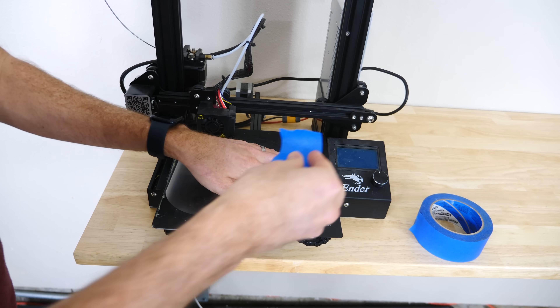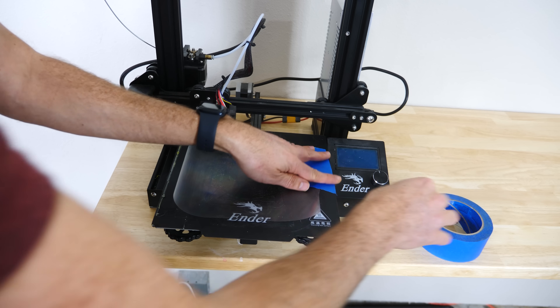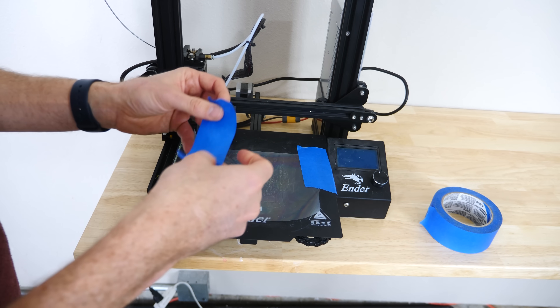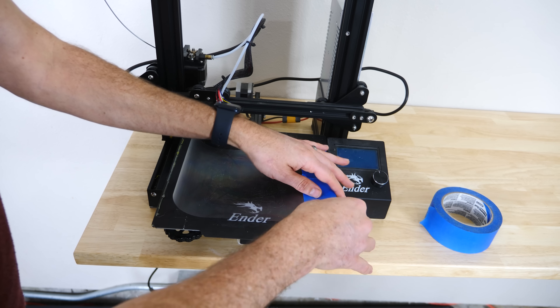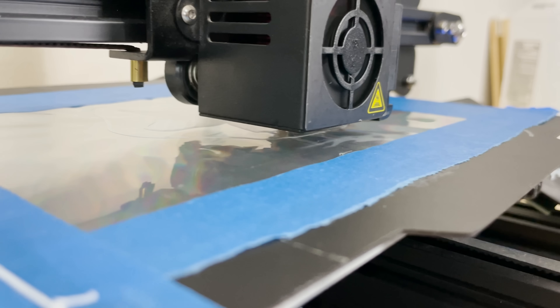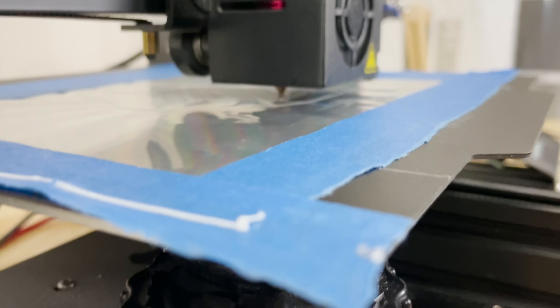I just taped the diffraction pattern down onto the 3D printer base. You just have to make sure that the diffraction pattern is actually facing upward. You can tell by rubbing your finger on it and it makes a little bit of sound, or you can put some silly putty on it and see if you see a little rainbow pattern on the silly putty. I'm using PLA here, and hopefully it's going to melt enough to get into those microscopic grooves in the diffraction pattern.